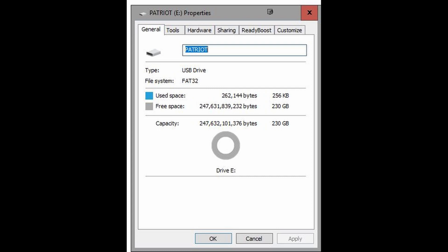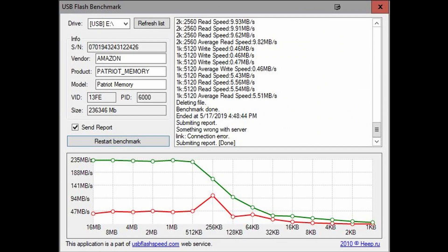It does advertise 400 MB/s for the read speed. I didn't get anything really close to that — I got about 230 to 240, topping out for the larger files. And then of course, just like pretty much every USB stick, it kind of slows down once you get to the really small files.